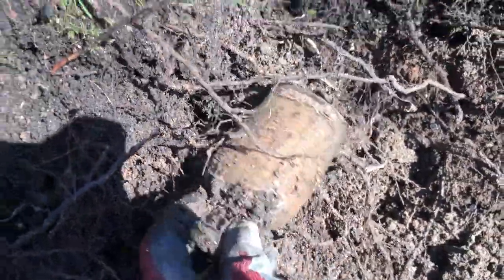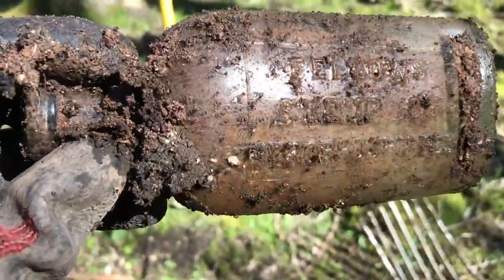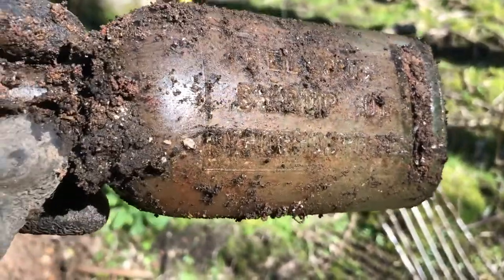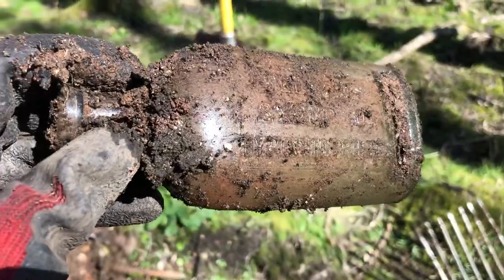Aqua glass bottle — does it have anything on it? Yes it has. Fellowes Syrup of Hypophosphites. Mmm, delicious.